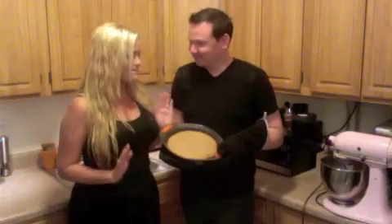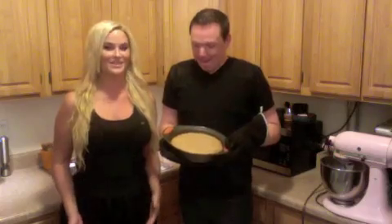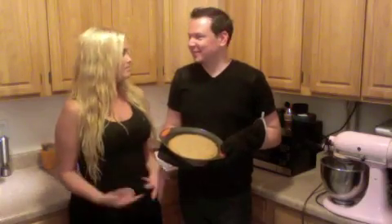We just pulled our cake out of the oven, and it honestly looks like a giant peanut butter cookie. I'm really excited — it looks amazing and it smells even better than it did when it went in, which is exciting. But we're just going to set it to the side and let it cool, and then we'll come back in maybe 40 minutes and put our frosting on.